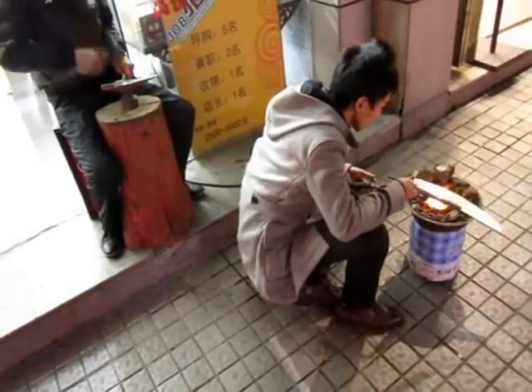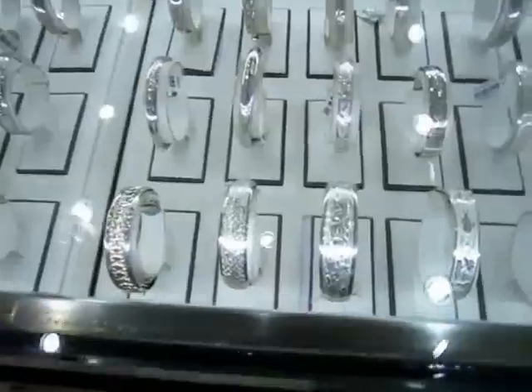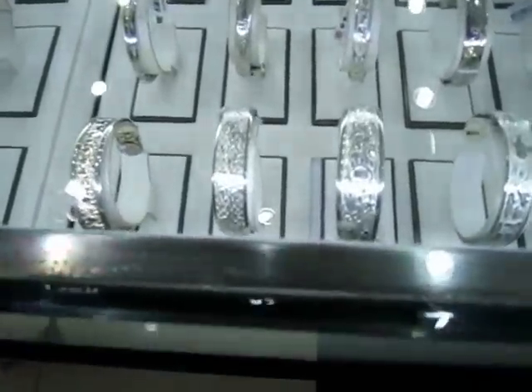This raw silver becomes this. There's the finished product. You can have it custom made right out on the street.